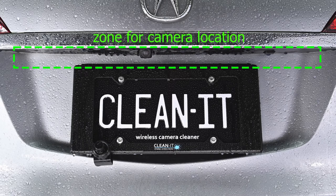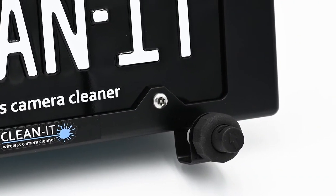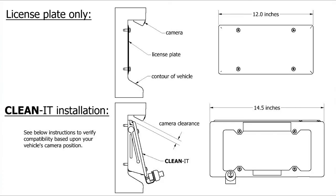The CleanIt is designed for backup cameras located just above the license plate. The nozzle can be positioned on the left or the right side, whichever is closer to your camera. And you can verify compatibility with your vehicle through our website.